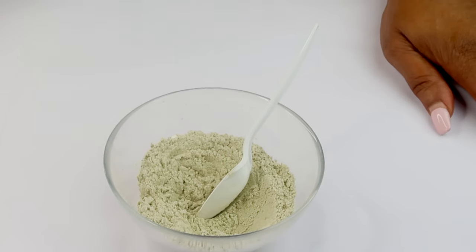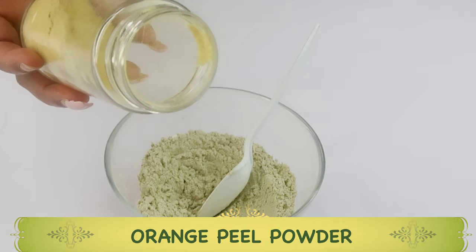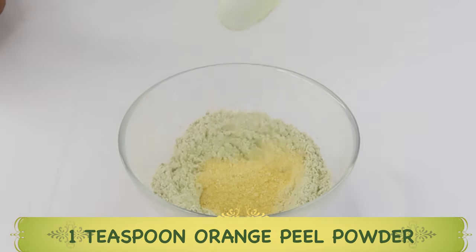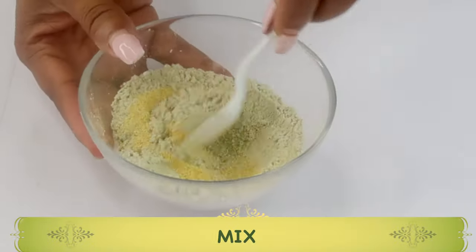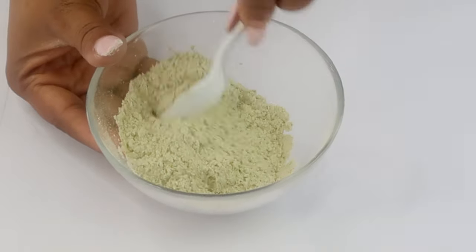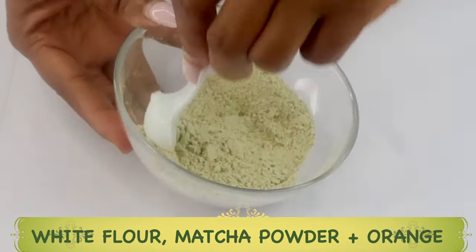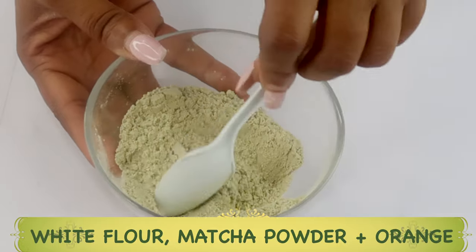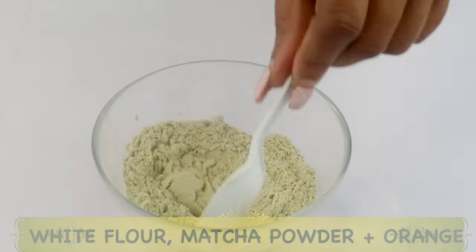Next, we need something to brighten the neck. I'm going to use some orange peel powder. Orange peel powder helps clear pigmentation from the skin and lightens and brightens the skin. We're using a teaspoon of the orange peel powder, adding it to the bowl with the flour and matcha. We mix all three ingredients together — flour, matcha powder, and orange peel. Orange peel is what you get when you peel your orange, dry it, and blend it to a powder.